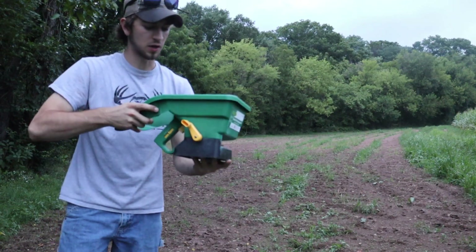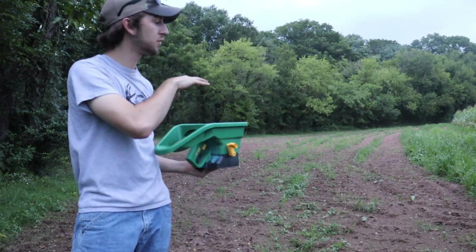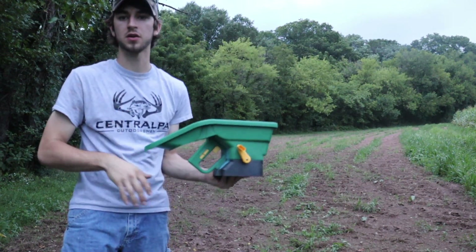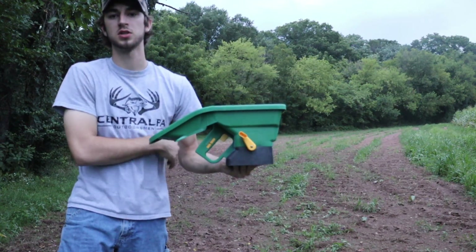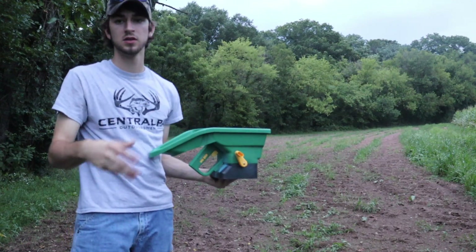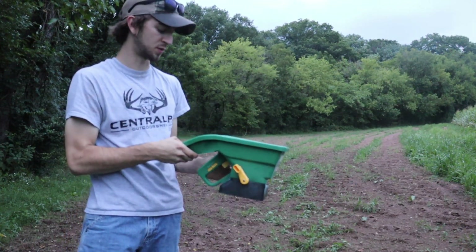First load of Hot Chick in here. I went a little heavy in this field — this is the field I'm primarily focusing on. Once you get to the other field you'll see why it just didn't turn out the way I wanted this year. So I'm going to focus mainly on this field because it looks the best. We're going to dump a little bit more than half of each container in here and get to spreading.